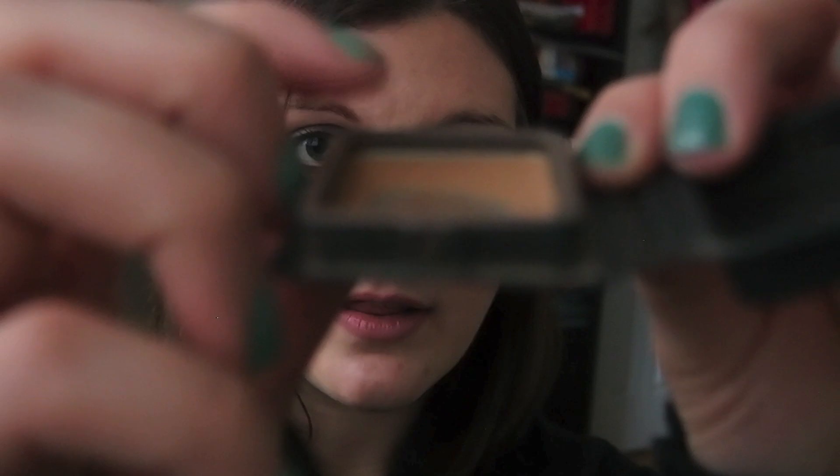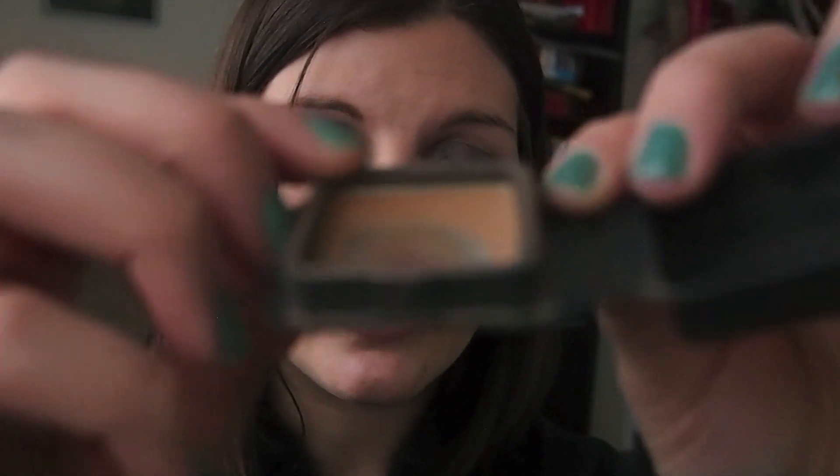Number two is my Benefit Hoola Deluxe Sample, and this was a rollover from my first Project 10 Pan as well. I just watched my old video to see if there was any progress, and you can definitely see that the pan is bigger on this side and it's definitely lower here — last time it was almost up to the top. I've been making good progress but I still think this will be around for a while. I mentioned I might repress this and I think I will do that soon, because it's really skinny all around the sides. So next week it might look different.